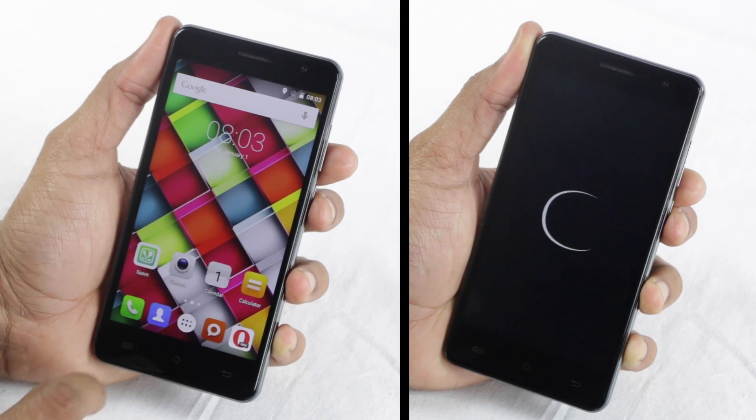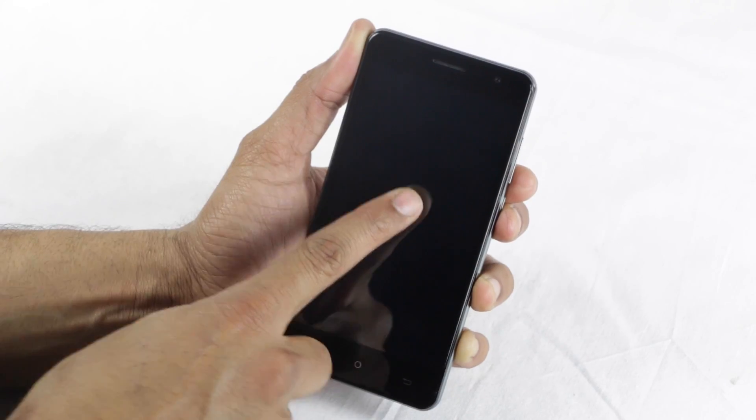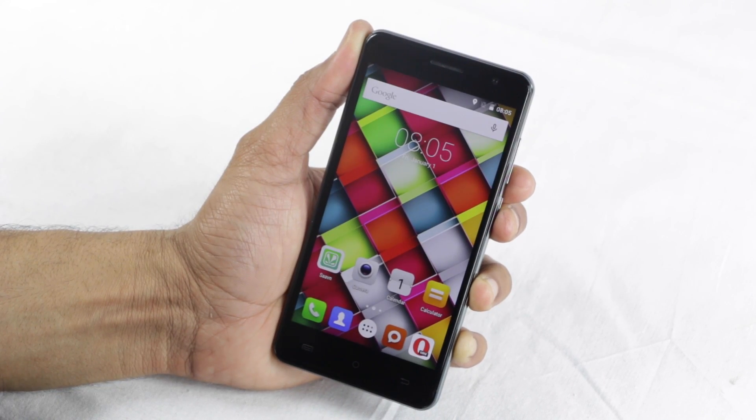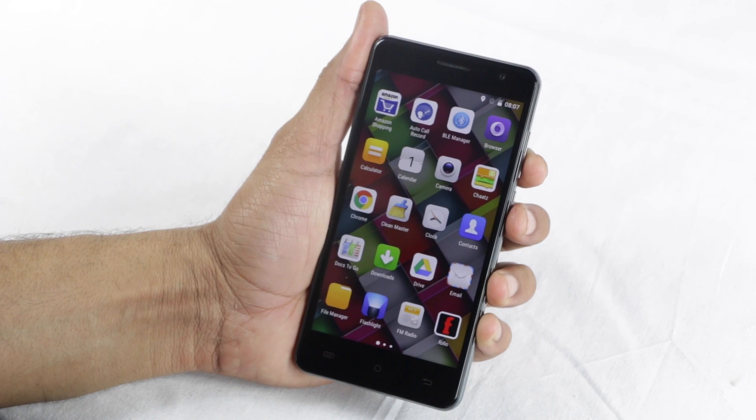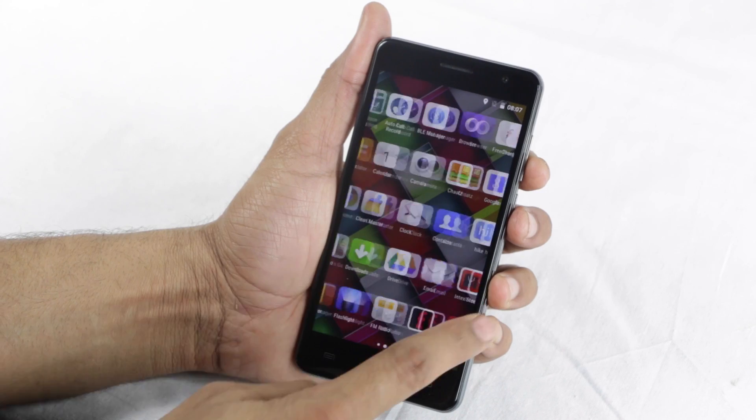Interestingly, the gestures can be used irrespective of whether the display is awake or asleep. There are a ton of pre-loaded apps too, such as Amazon, FreeCharge, OLX, and Saban, amongst others.